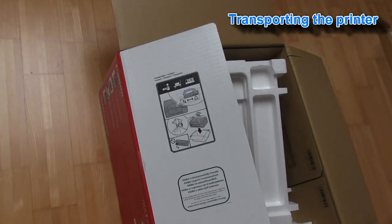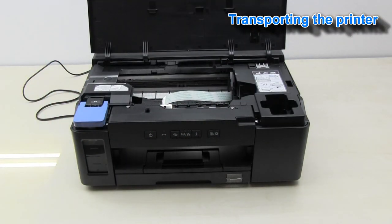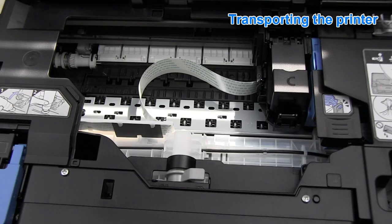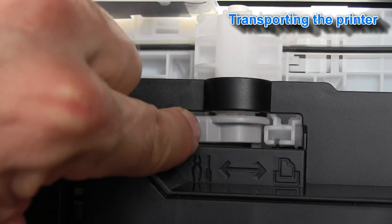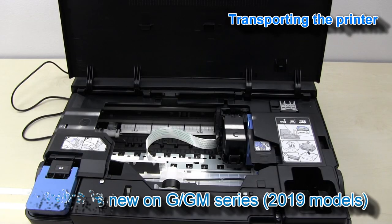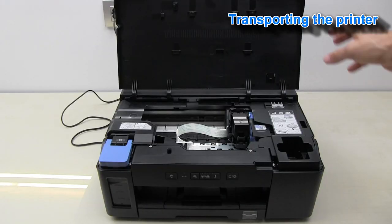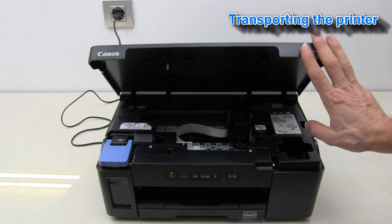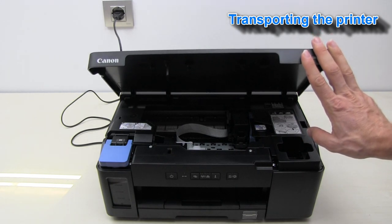Let's see how to transport the printer and how to replace the printer head. Open the printer cover. Move the tube valve from right to the left. The tube valve prevents ink leaks when the user replaces the print head or is transporting the printer. If I close the cover now, my printer will be in transport mode.